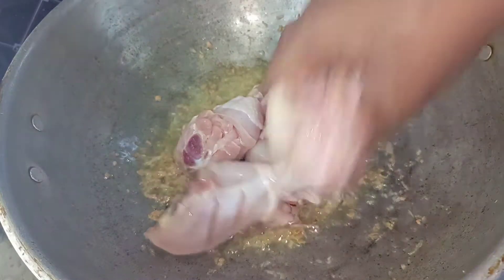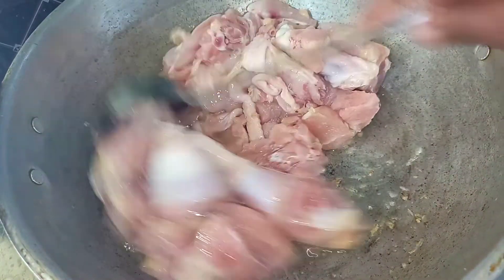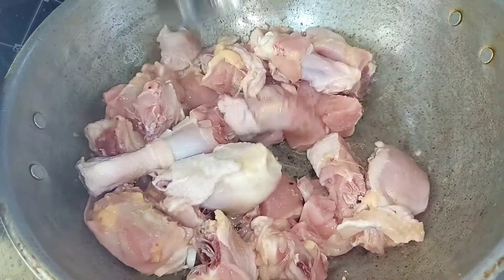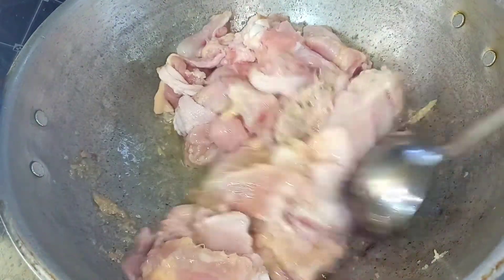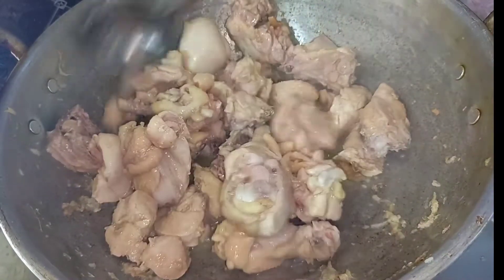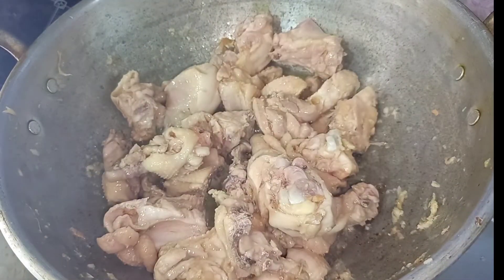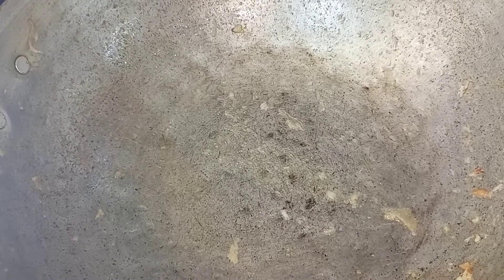We will add color to the chicken. You will add the chicken to get the smell of the chicken. Now we have to make it dry. Now we have to make 3 eggs.